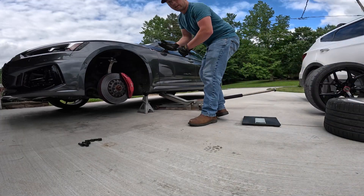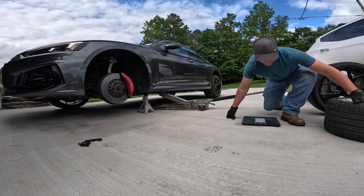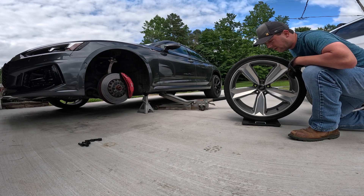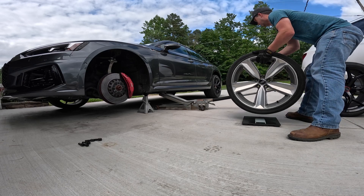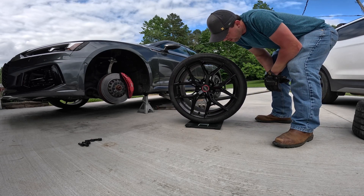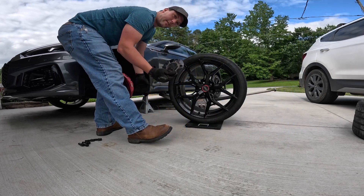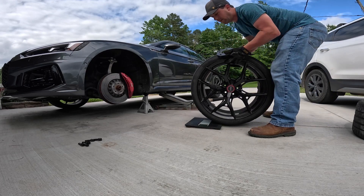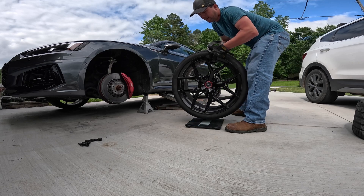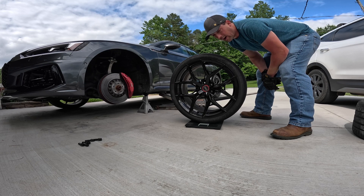Don't laugh at my ghetto scale here, but it's the only one I've got, so we're going to do some weighing. The stock wheel and tire comes out to almost 55 pounds — 54.8. Now let's see how much the aftermarket ones weigh — 61.2 pounds. And since I had to run spacers with those, I'll include those in the weight too. Total with spacers: 61.8 pounds.